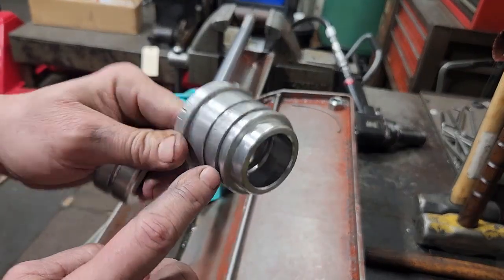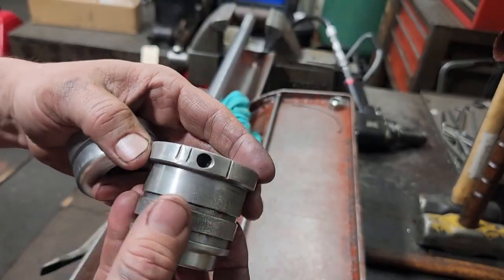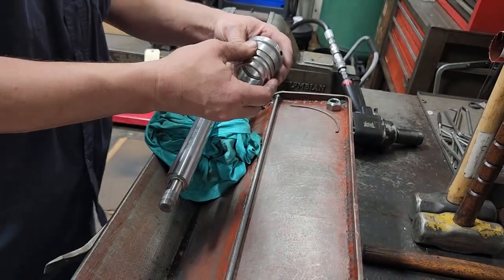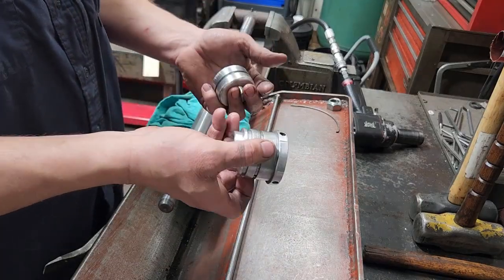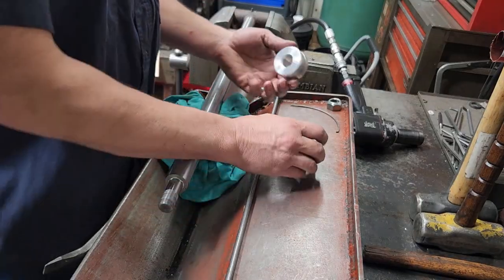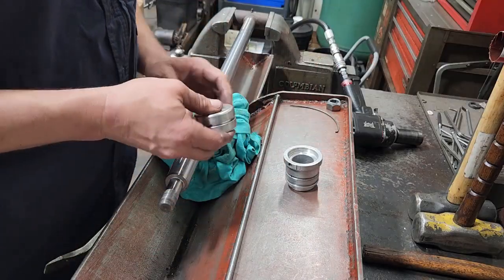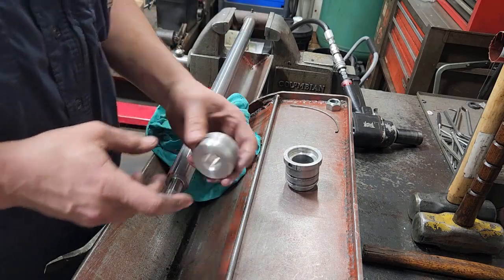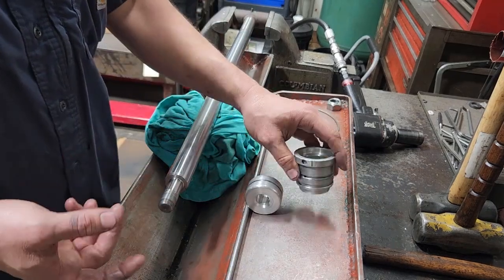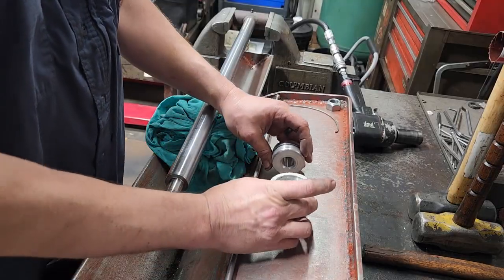The outside of this gland is a little better, but there are bite marks on there from the jaws where I had to break it loose. But overall this is still serviceable — it's just aesthetics at this point. This cylinder has pitting on the rod; it's on an old loader. So what do you do?